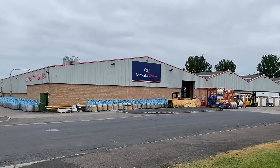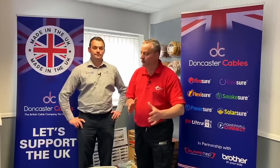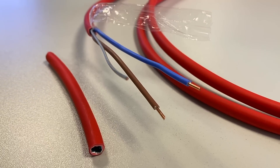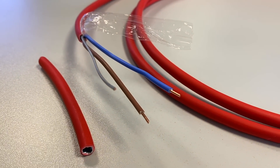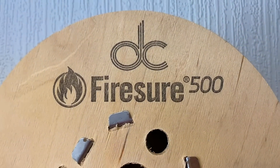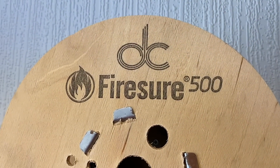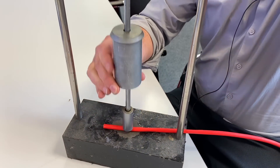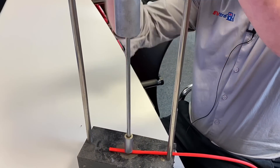This video continues a series on how stuff is being made. I'm down at Doncaster Cables with Aaron to look at fire performance cables. Their brand of fire performance cable is called Fireshaw, and they do a standard and an enhanced version. The way they manufacture the cable is quite unique, with a unique construction and design that brings lots of features and benefits for the end user and the installer.